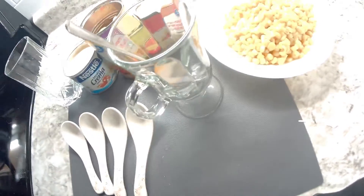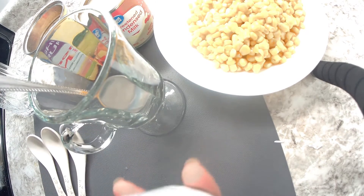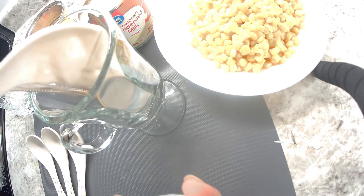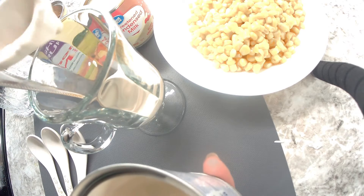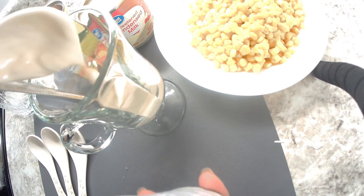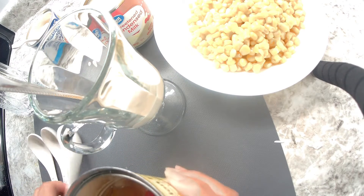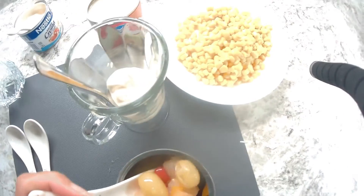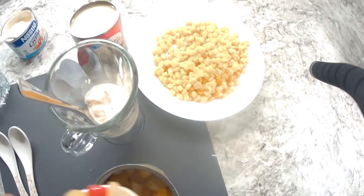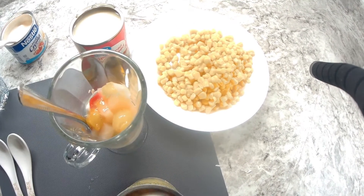Now we are going to put the cream first. You can put as much as you want. Put some fruits. I'm going to put some fruit in first, then the cream on top.